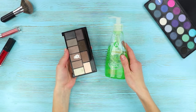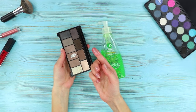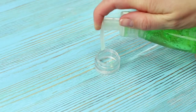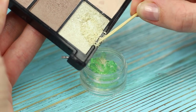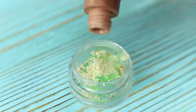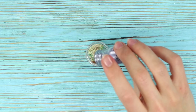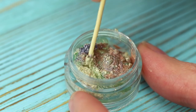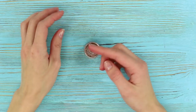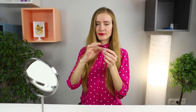In order to prepare a DIY highlighter, you will need some aloe gel for the face and some eye shadow. Squeeze out a little gel in a jar. Add a pinch of light shadows and a drop of dry pigment. Pour some more glitter. The product is ready! In terms of quality, it is just as good as its brand name counterparts. Try it and see!